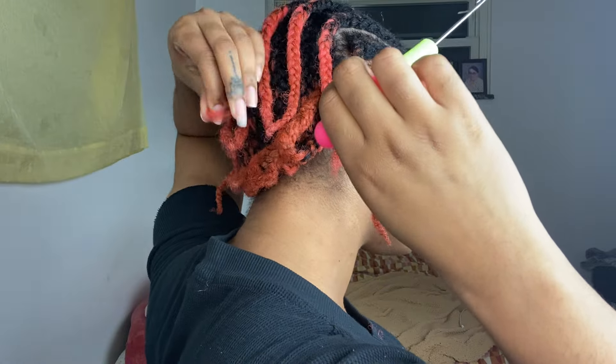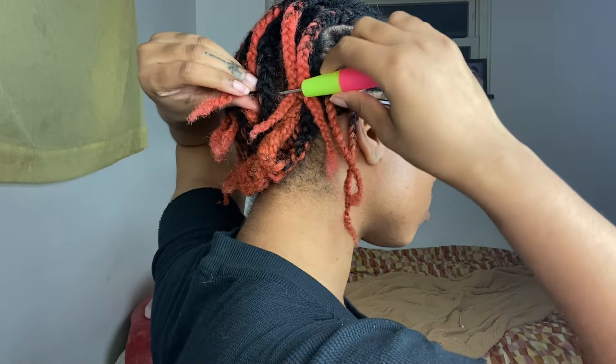I actually flat iron the hair which makes it even longer — maybe doubles the length.